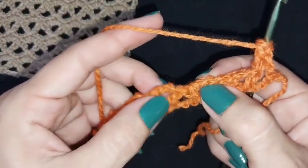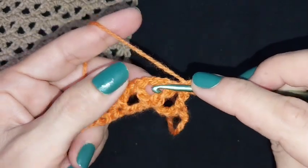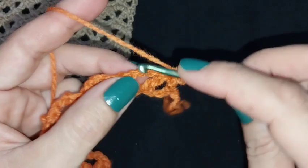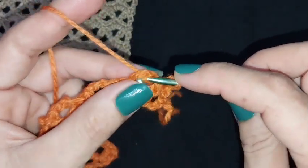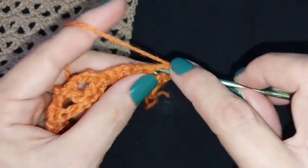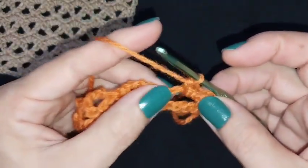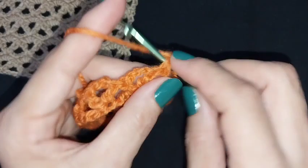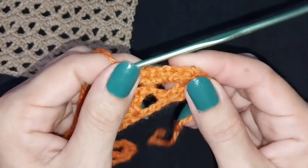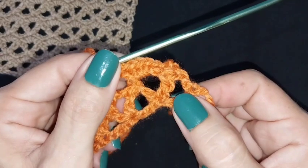Now we will repeat. We will work into this hole, into the V-stage. We will make five slip stitches — not here, here in the V-stage. We will make five slip stitches: number one, two, three, four, five into the V-stage. I made five slip stitches.